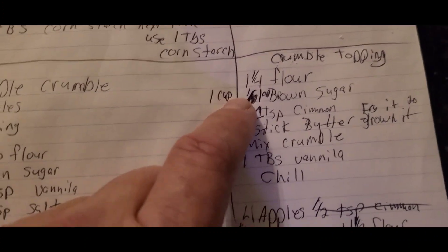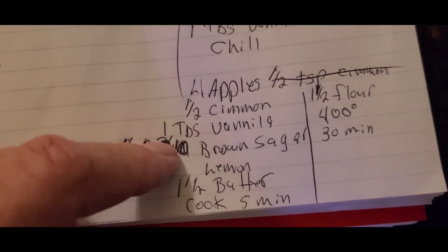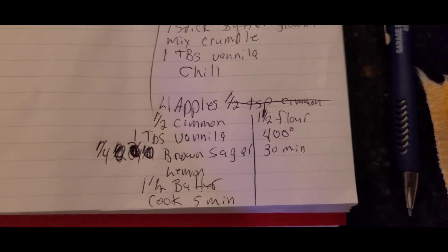Instead of a half cup, I want it to a cup. I tasted it before I put it in the refrigerator. And the apples, I already did those. I didn't count my apples, so... And then after the crumble gets out of the refrigerator.